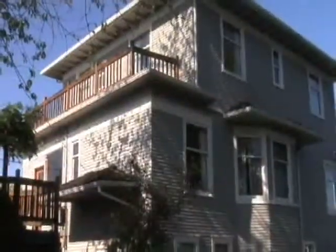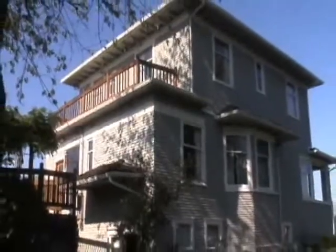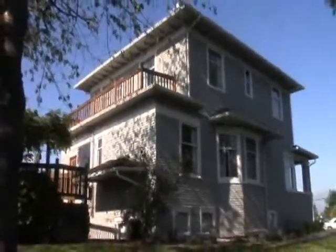Today we're in the Pacific Northwest, and behind me you can see a beautiful 100-year-old house. Like a lot of older homes, it's been through its share of renovations and remodels. You'd think there'd be some problems with it — and you're right.